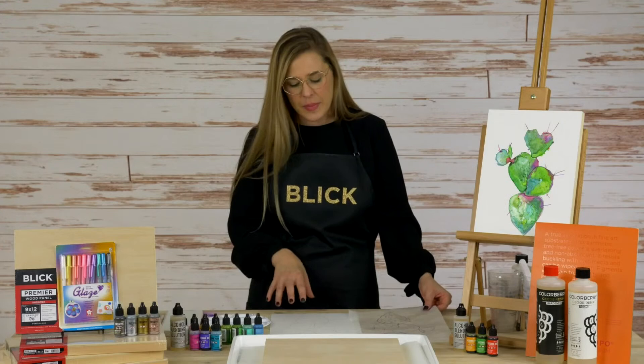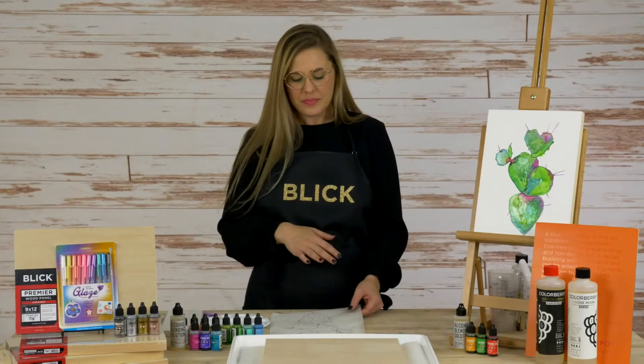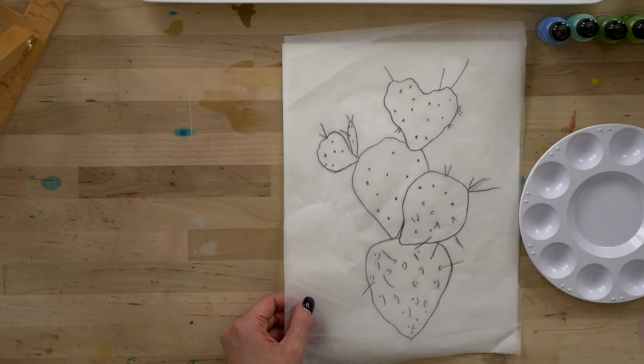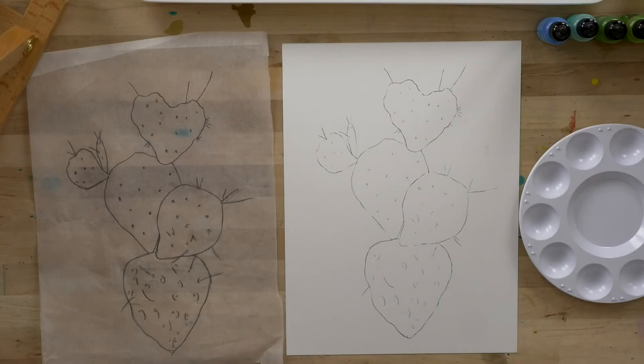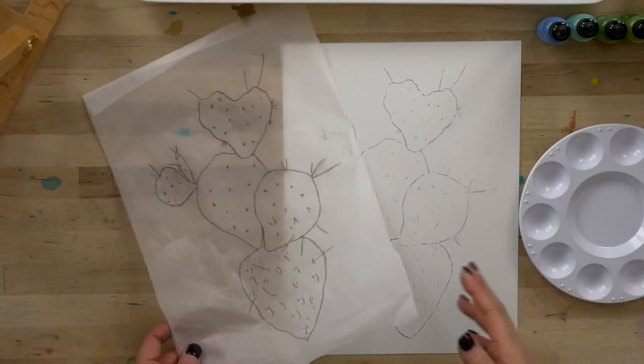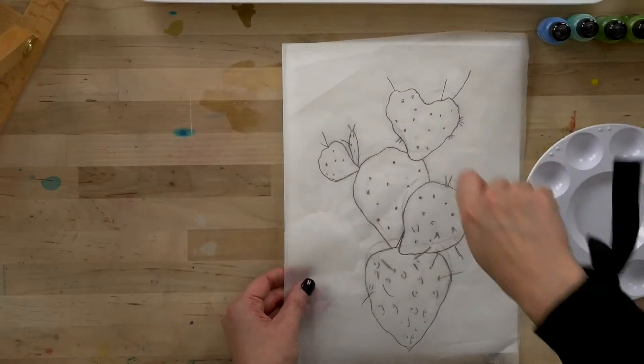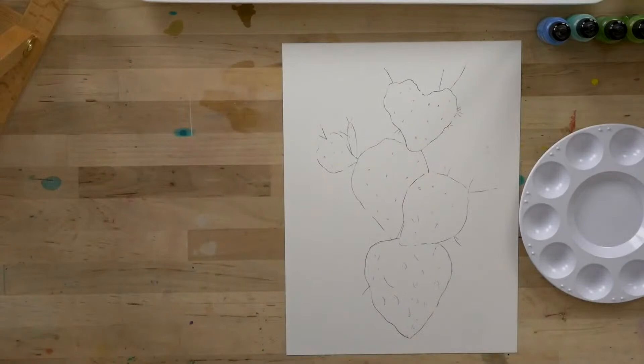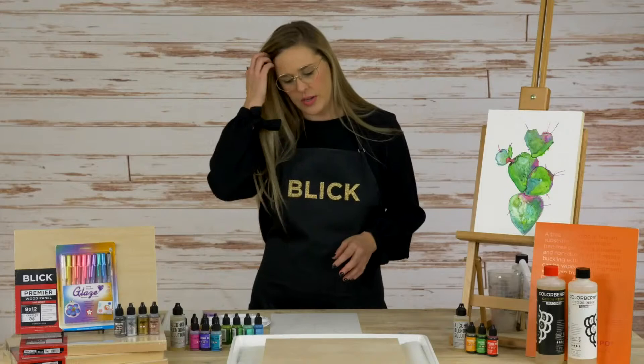The first thing I did here, which is extremely helpful for this process, is I made a drawing on this Yupo paper. We're providing this drawing that you can work from to help get started with your alcohol ink painting — it's totally free and it's on the bundle page where you can find all of these supplies. I did a quick transfer using tracing paper: go over the drawing with a pencil and then graphite side down, press that pencil into your paper and you have a drawing transfer. I went ahead and did my transfer ahead of time so we could dive right in.